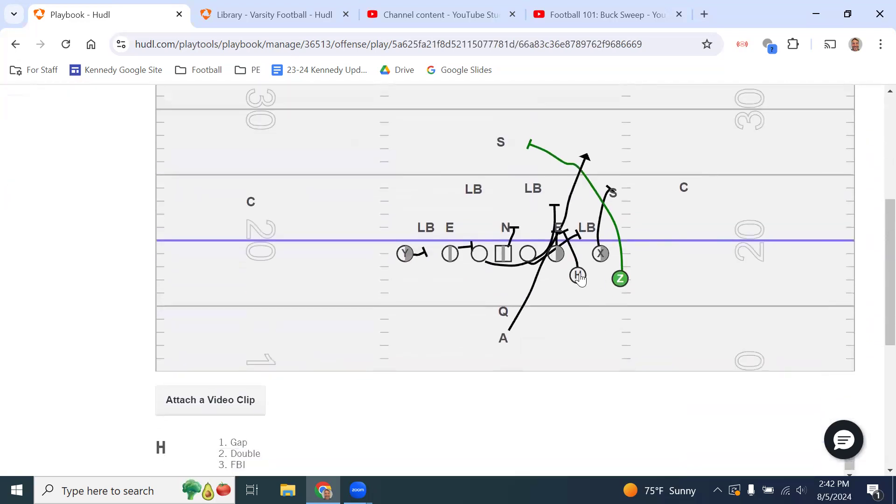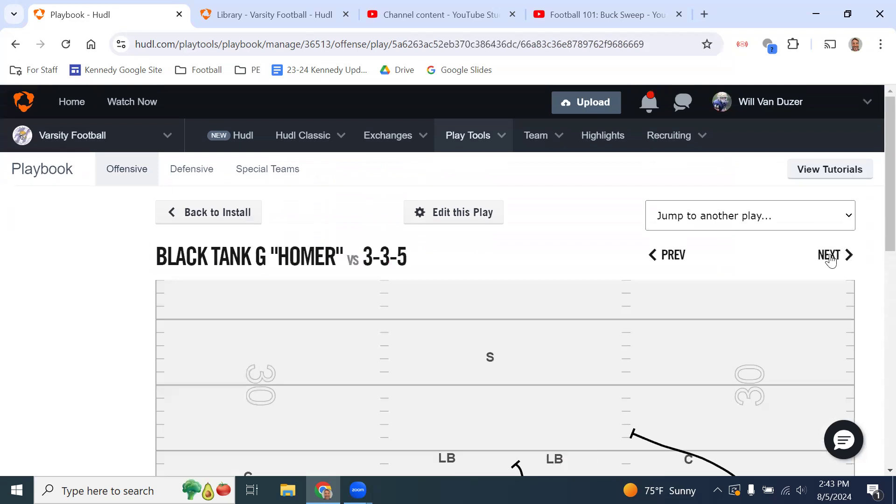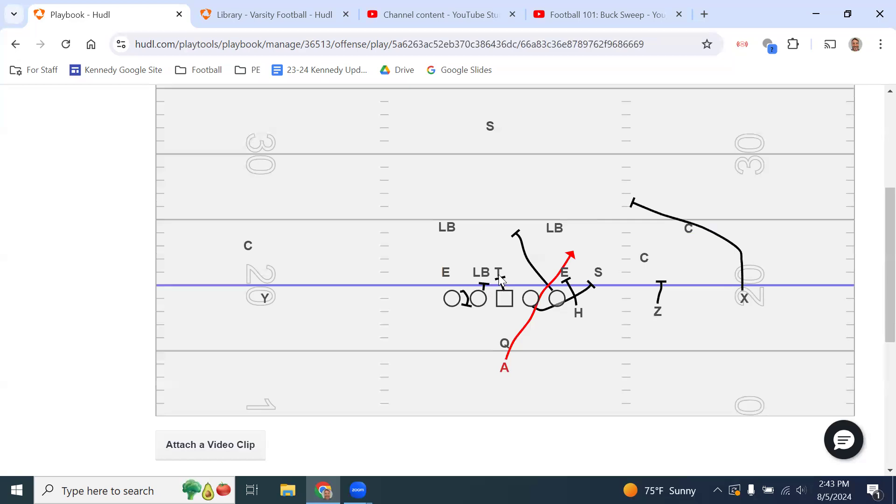Running it to an H: kick out the six or wider, H and tackle double to the first back or inside, center checks play side gap then scoops, back side guard skip pulls checking play side A gap then continues up through the hole looking inside for a linebacker, back side tackle wheels and seals. On a Homer call — if a linebacker steps up and there are two A gap threats — the center makes the Homer call, the back side guard stays to block the back side A gap threat, the center blocks the front side A gap threat, and the play side guard always pulls.